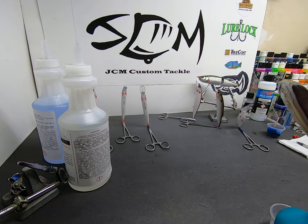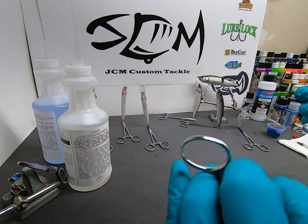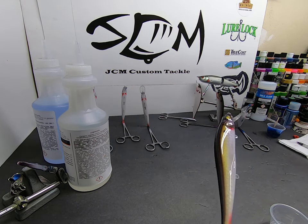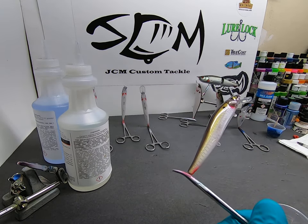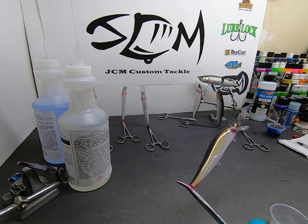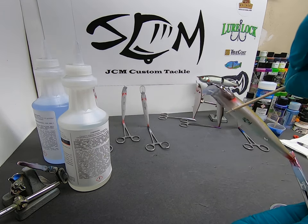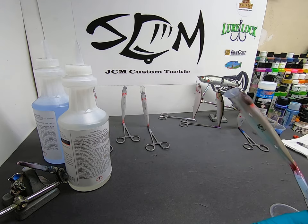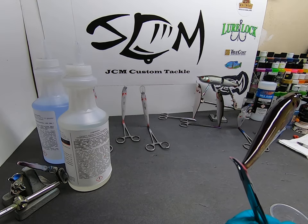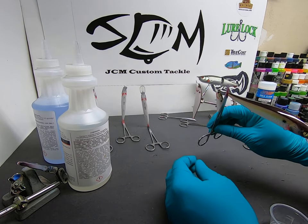We're just going to make sure we have good coverage, make sure we don't have any really big bubbles, and make sure none of my bristles came out. Also, if you notice the hook eyes are plugged, make sure and get a toothpick or something to clear them out now. It's a lot easier now than doing it afterwards with an exacto knife — when this stuff dries, it's pretty hard to pick out without messing up your paint job, trust me. That's what it looks like — it makes a really clean look.